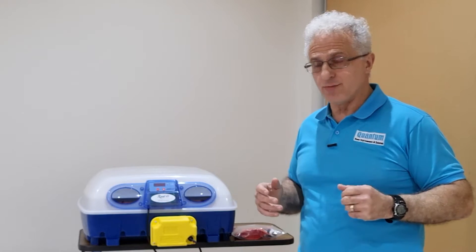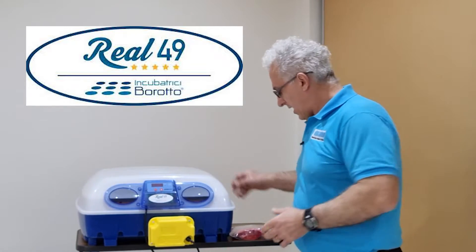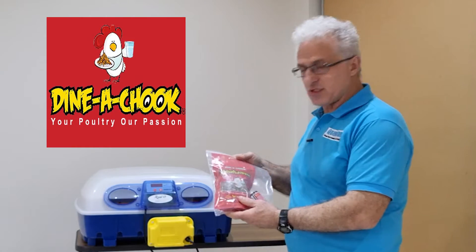I'm going to put a link below for that video, which as I said was very comprehensive and should help you. I'm also going to put a link for Barotto and where I purchased it from, which is Dial a Chick.